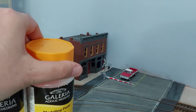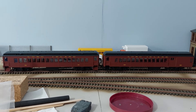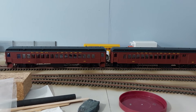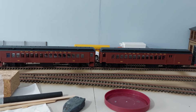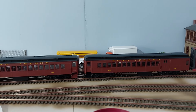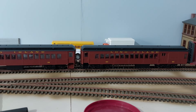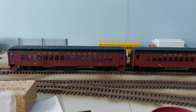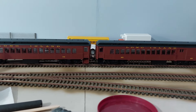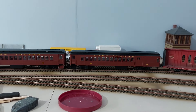One thing I did manage to get hold of — and they are completely wrong for the layout set in this era — but a couple of Concours Long Island MP54 non-powered coaches. These were still steam hauled and would have been retired by the 1950s, but they were an absolute bargain on eBay and they definitely needed to be bought just for the sheer hell of it. If I can, I'll try and get a steam loco and perhaps we'll have a pretend steam special running on the layout.